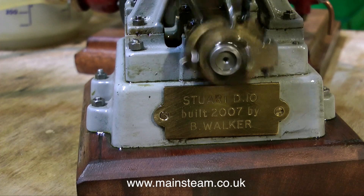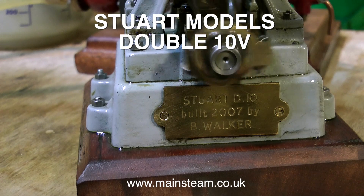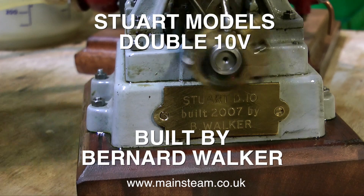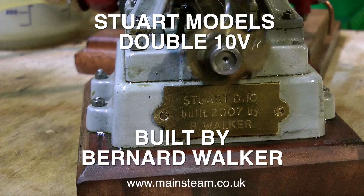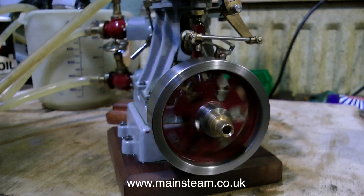Another nice model from the workshop of the late Mr. Bernard Walker. This is a Stuart Double 10, built in 2007 as it says on the plate. It's a wonderful engine. It's done quite a lot of running, mainly at exhibitions.